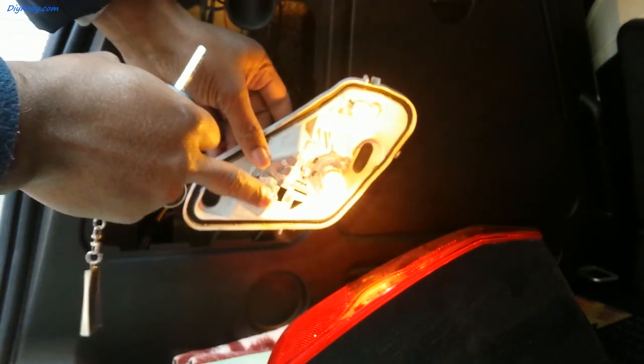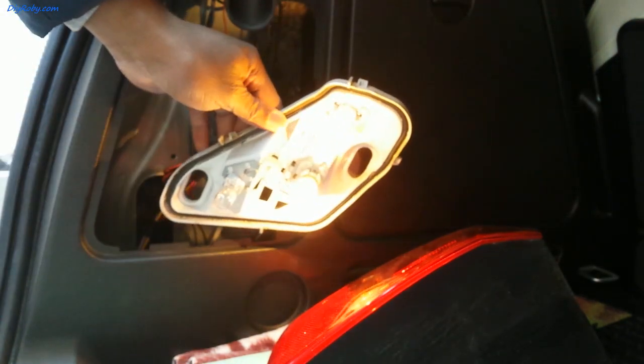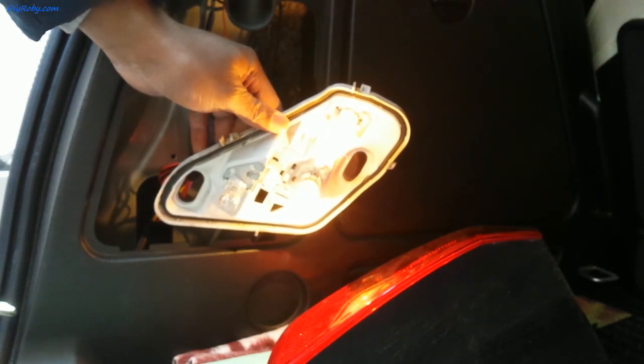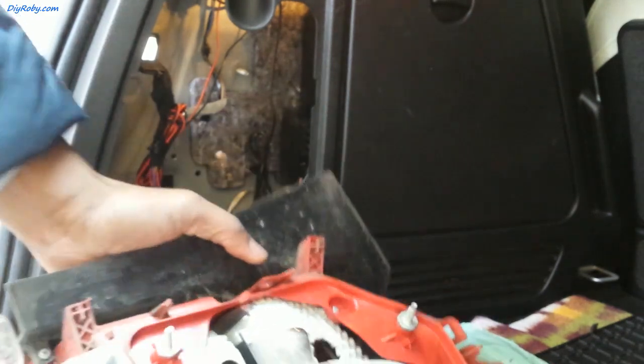You can see this is the flashing light. We now have both bulbs working. Now to install everything back the way it was.